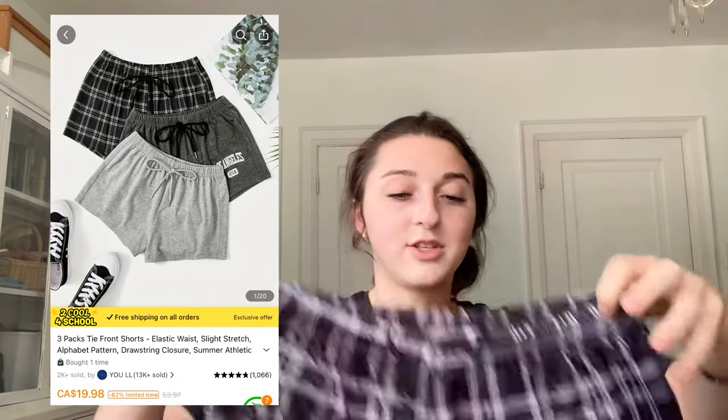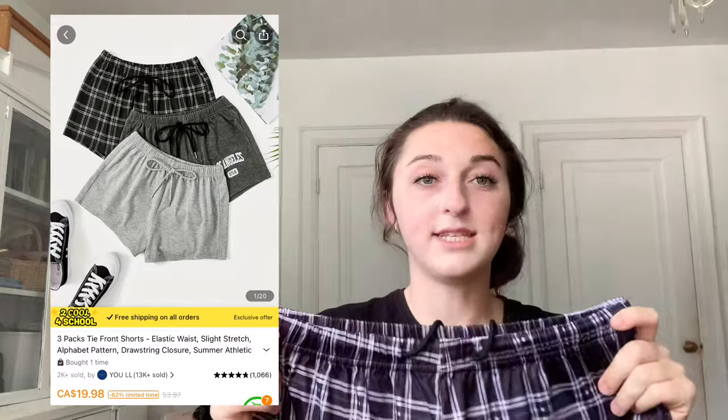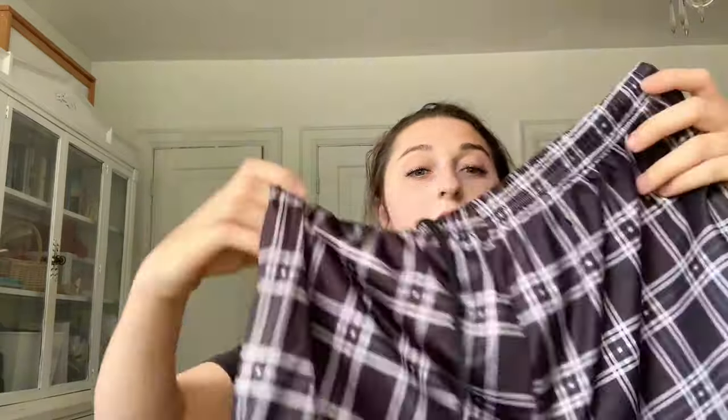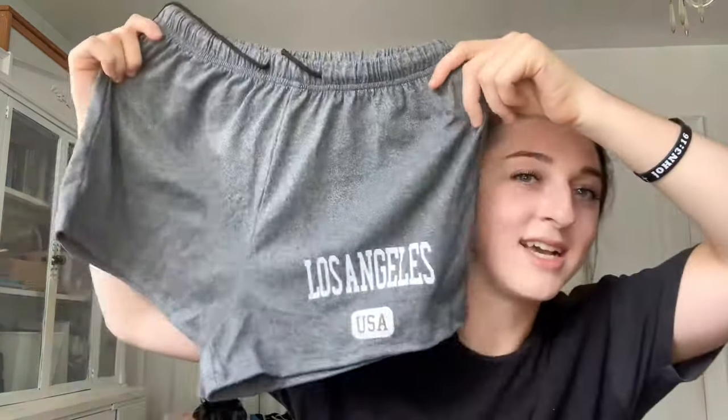I also got three pairs of shorts — all the prices are right here. Starting off, there's this plaid one — it comes as a three-pack. It feels like polyester, which is okay, but it is very thin. It's really good for bedtime though, but I think these are meant as normal shorts. I got this one because I love Los Angeles — it looks so good. I also sized up on these because I do not want booty shorts. I would highly recommend these and would totally recommend Temu to friends.